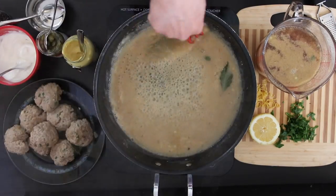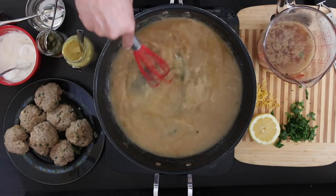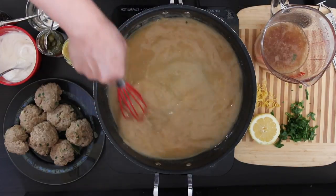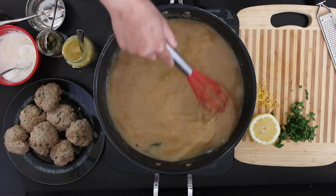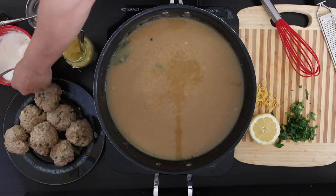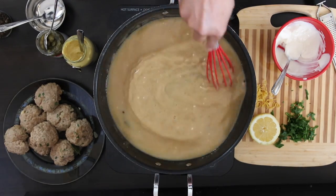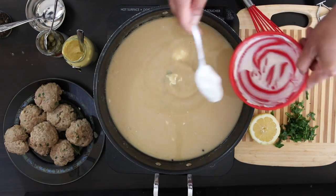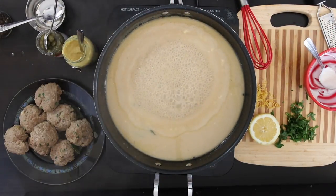Now add the stock in slowly and keep whisking till it's all combined. Once this comes to a boil, I'm going to add a half cup of sour cream just a little bit at a time and blend it till smooth. Let me scrape in all that sour cream goodness. I'm going to allow this sauce to boil so it can thicken.